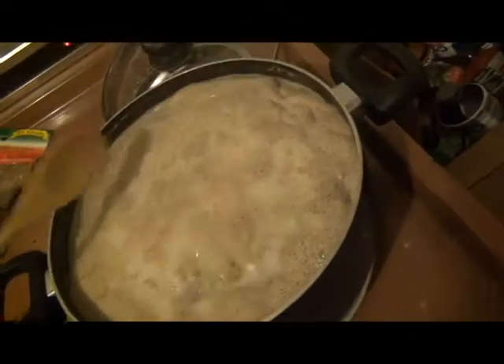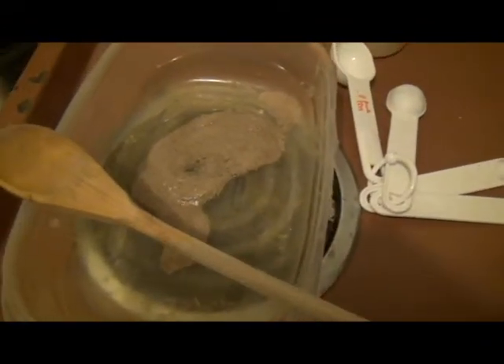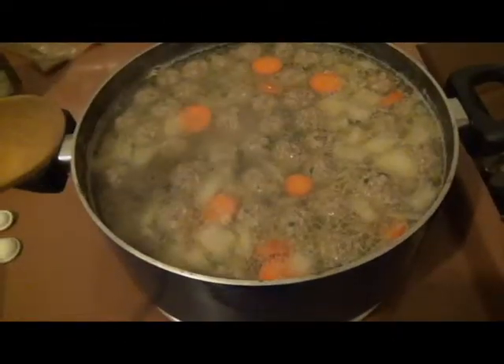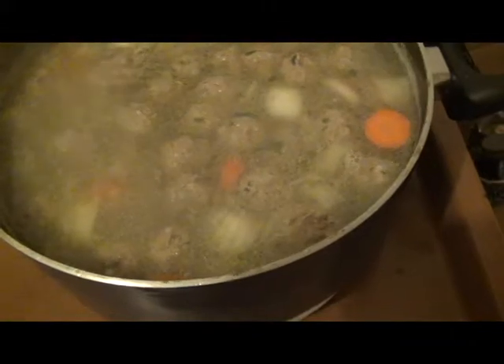It's been about a total of 15 minutes and you can see some fat floating on top — if you want to take that out you can just scoop it out. You can lower the heat too. Now it's a lot clearer with some of the fat removed. I'm gonna add the potatoes in, and I lowered the heat to six.